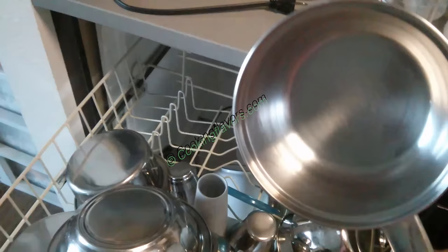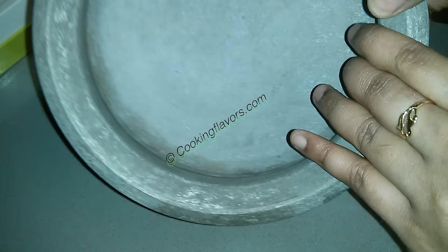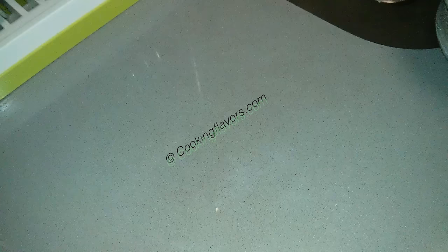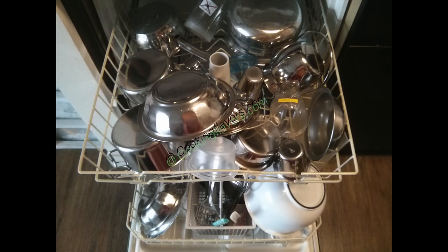I just want to show you the effect of putting aluminum into the dishwasher. In the beginning when I first used the dishwasher, I didn't know we shouldn't put aluminum vessels in, and this is the state of that vessel now — see how damaged it looks. Normally aluminum has a nice shine, so always hand wash your aluminum and nonstick vessels. The dish soap is a little harsh and will eat away the aluminum.